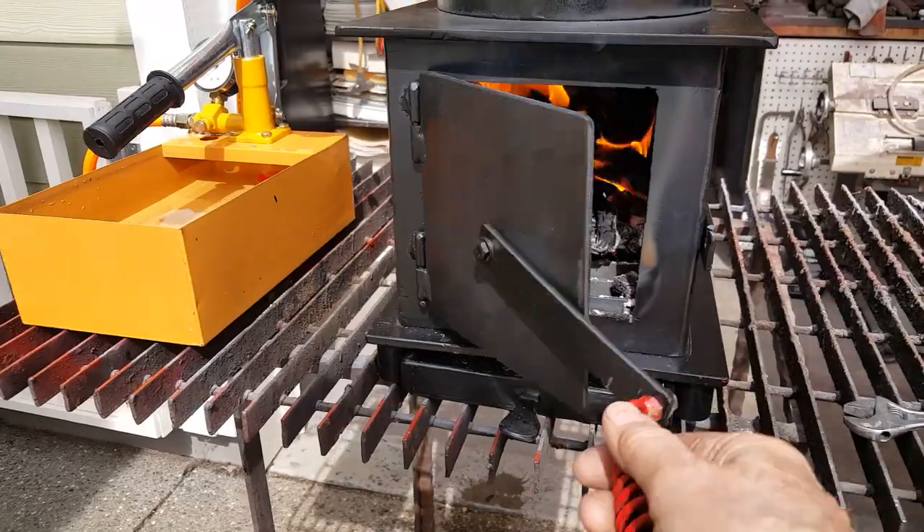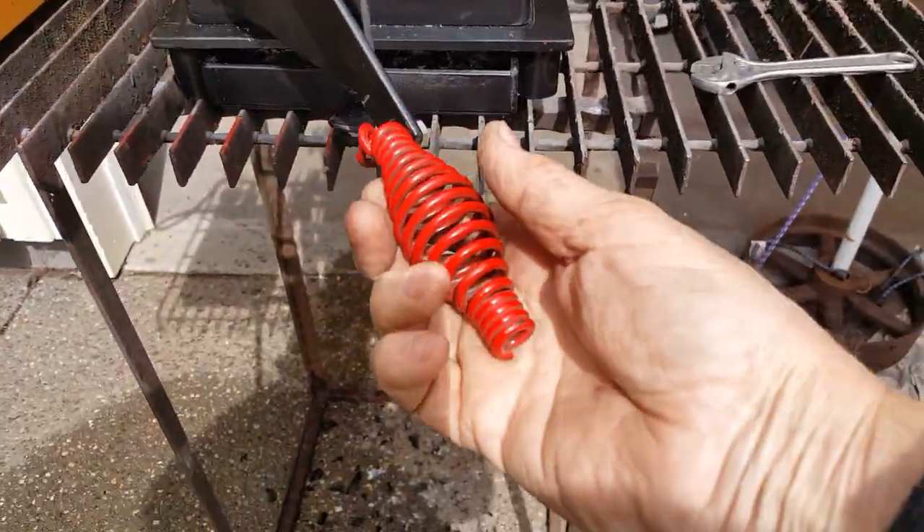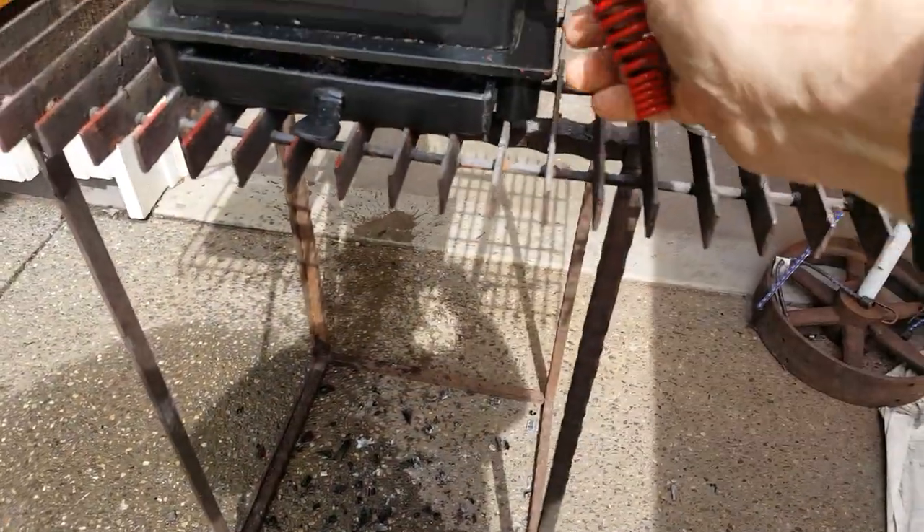Firebox door — this doesn't get hot. The handle is cool.